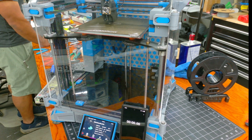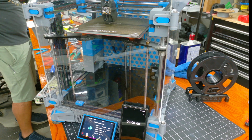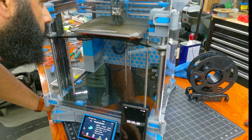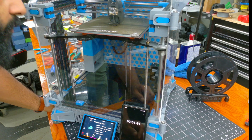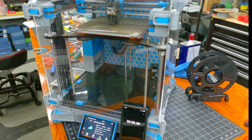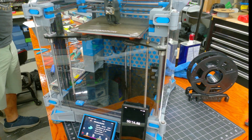The bed scan is complete and we're up to temperature, so this should start any second now. Let's get ready to time this thing — hopefully everything goes well and there's no catastrophic failure. I'm going to start the timer after the skirt is done. First layer went down great — let's see what happens.